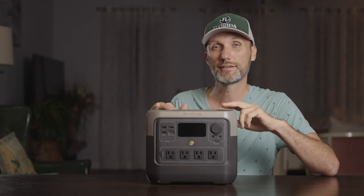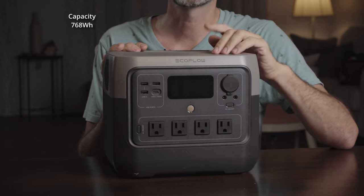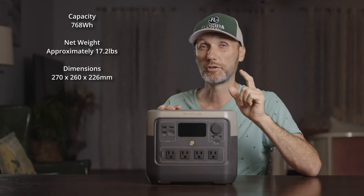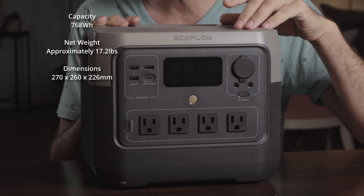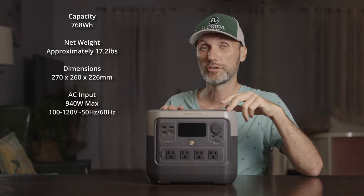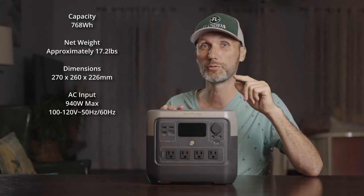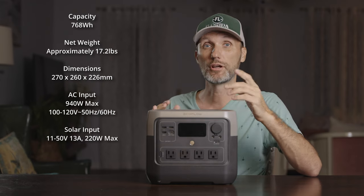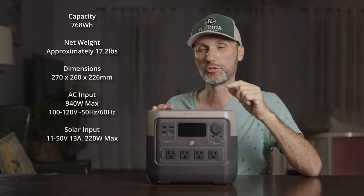First, let's get the boring stuff out of the way — all the specs. The EcoFlow River 2 Pro comes with a capacity of 768 watt-hours. It weighs just over 17 pounds. The dimensions are a little bigger than the one I previously reviewed, coming in at 270 by 260 by 226 millimeters. If you're charging using an AC outlet, you can charge it at a whopping 940 watts, taking it from 0 to 100% in just 70 minutes. You can also charge it using solar panels up to 220 watts, which takes around five hours.